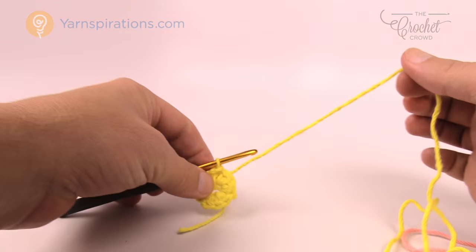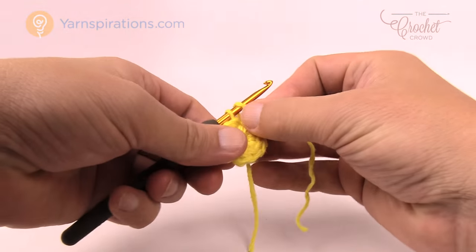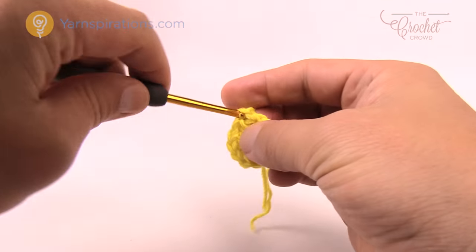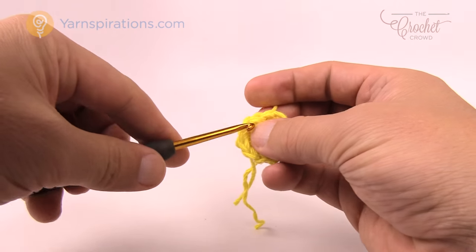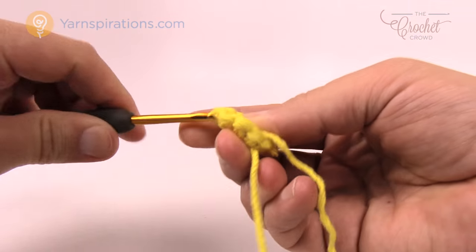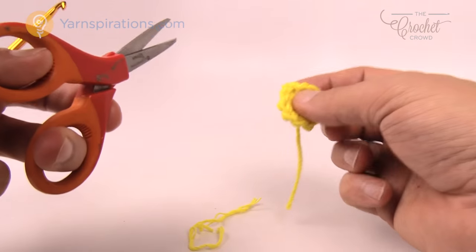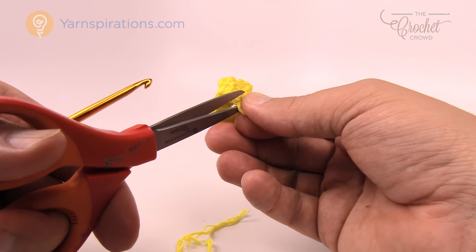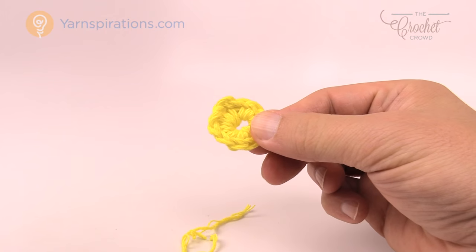We're done with this yellow yarn so let's trim it. Pull it through the loop to lock it into position, then use your crochet hook to weave it in and out of the stitches on the outside layer — go about four or five of these to catch it. The next time we go around with the next yarn, this tail will get stuck underneath those stitches and won't fall out. You can safely trim that out and also trim out the center ring tail. Let's begin round number two.